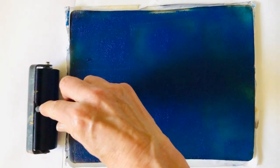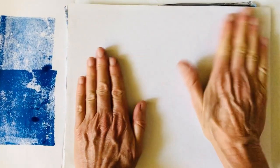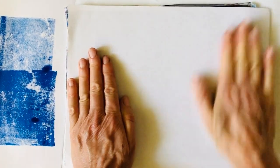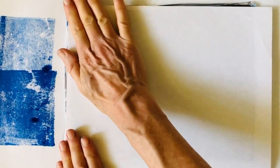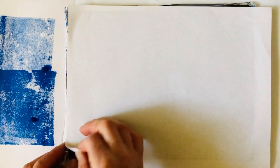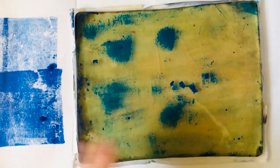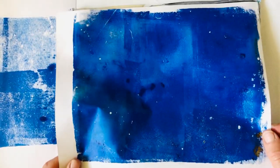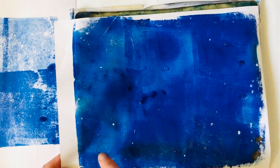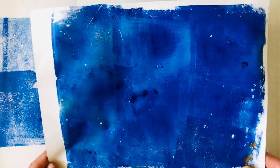I always keep some paper handy to off-roll my excess ink, because sometimes it makes interesting patterns. Now I'm just going to take some paper - in this case regular copy paper - put it over the plate, rub it like this, and then peel it off. Most of the paint came onto the paper. You can see it wasn't perfectly even, and I actually like it that way - it makes for an interesting texture.